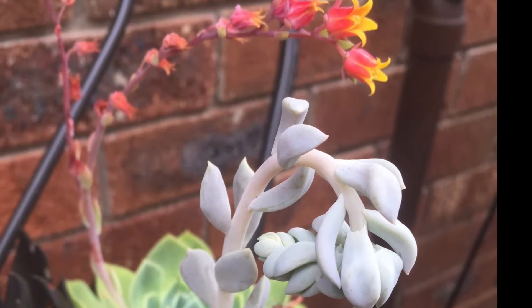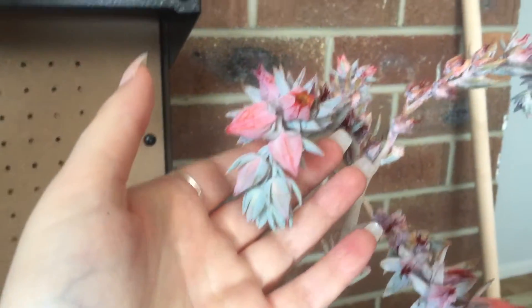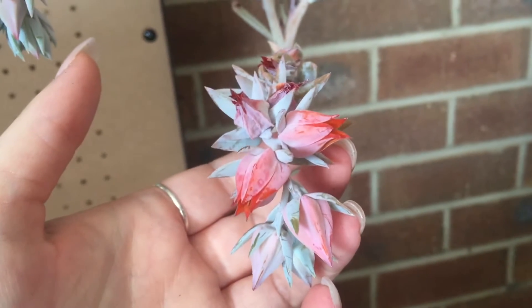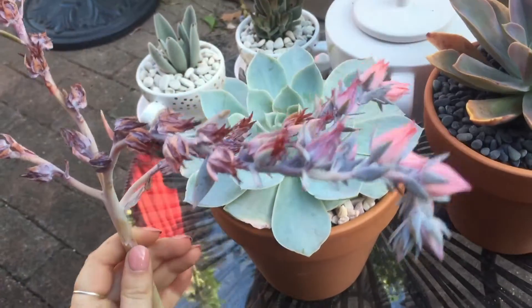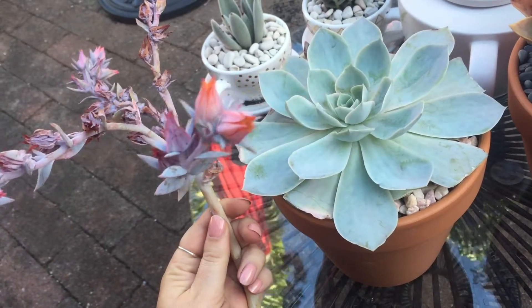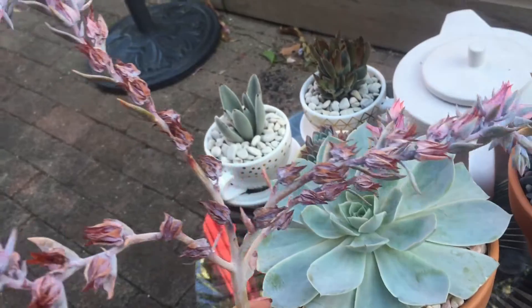This is completely experimental — all the knowledge I've collected from the internet and various YouTube videos. I picked up this beautiful Echeveria Domingo from the local nursery. It had a little bit of rot so I did have to take its head off and repot it, but luckily the plant is fine.